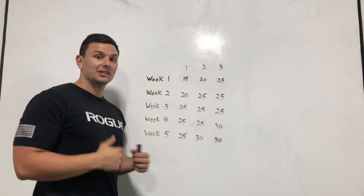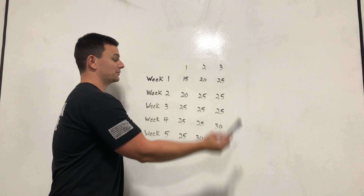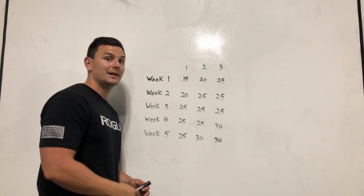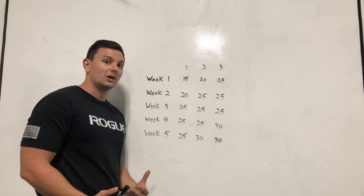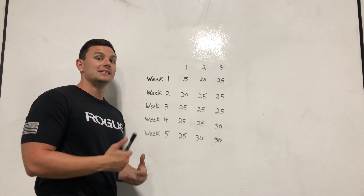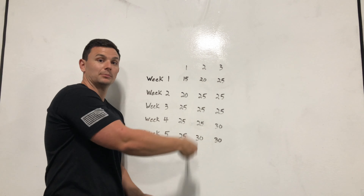Small jumps like this week to week lead to lasting progress. If you're going from 15 to 30 for 3 sets right off the bat, either week 1 wasn't hard enough and you didn't push it hard enough, or it's way too much and you'll hit an early ceiling and possibly risk injury. So take it slow — if it's heavy enough, roll with it.